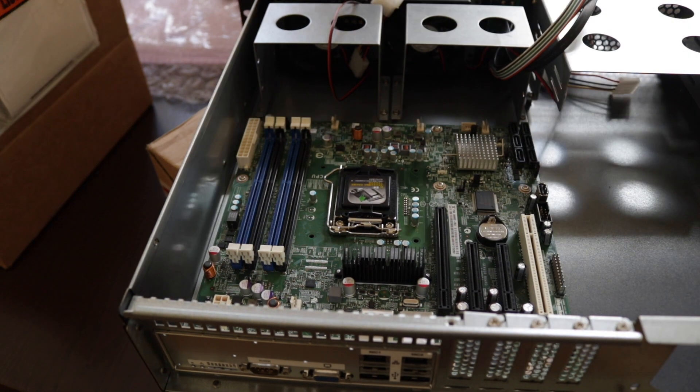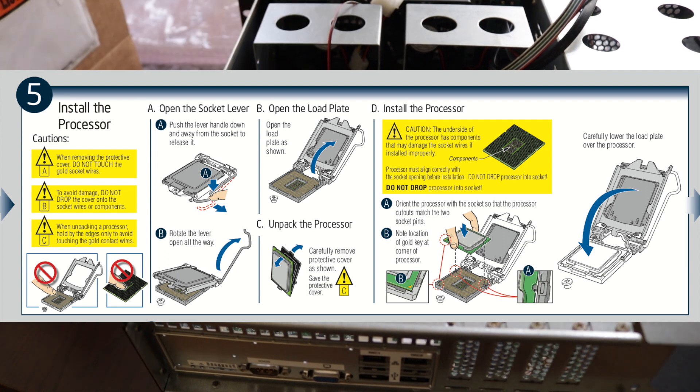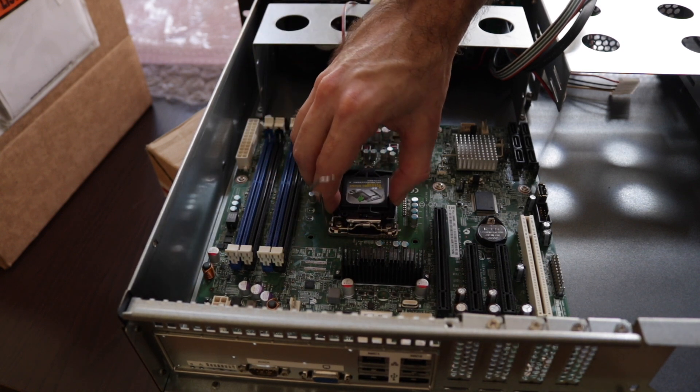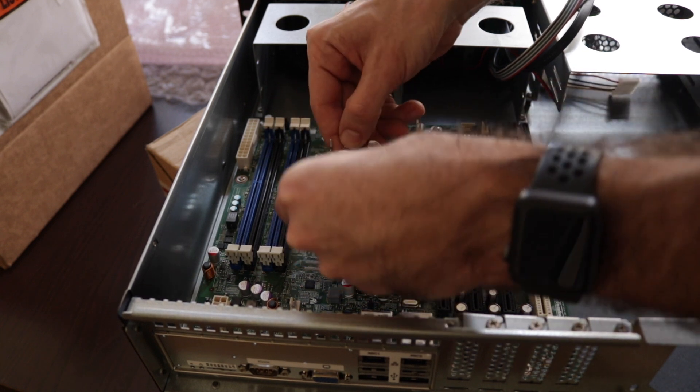According to the manual, the next step is installing the processor. Let's see what it says: open the lever, remove the cover plate, and install the processor.